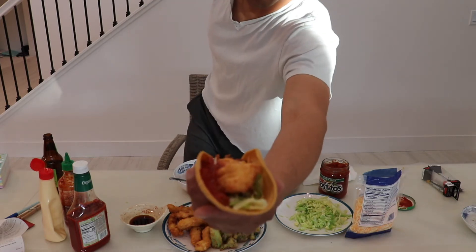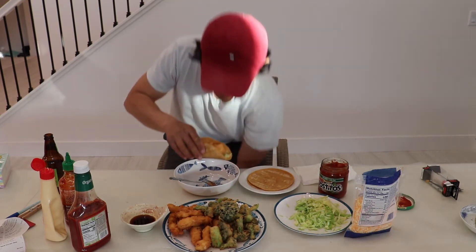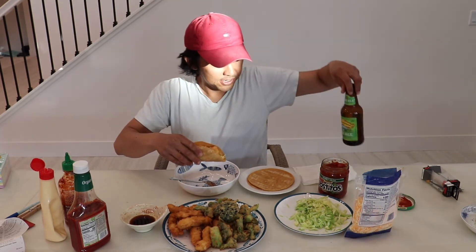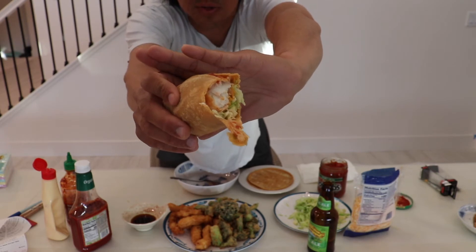Alright, check that out — looks pretty good. Let's see how it tastes. Dang. Oh yeah, hitting the spot. This is good. Look at that halibut meat — not too dry because you don't want to fry it too long.